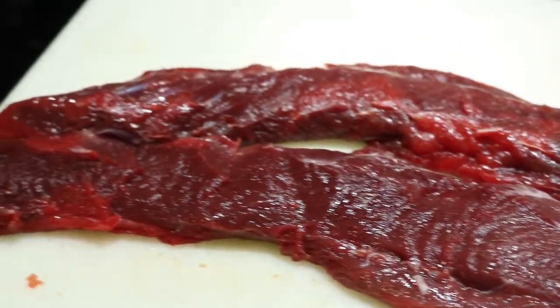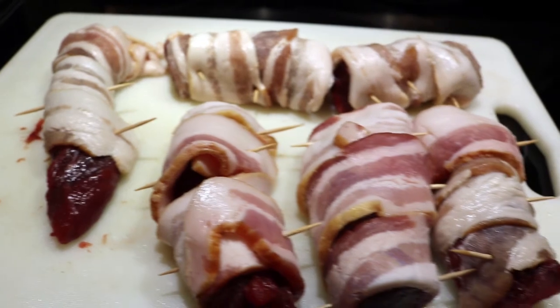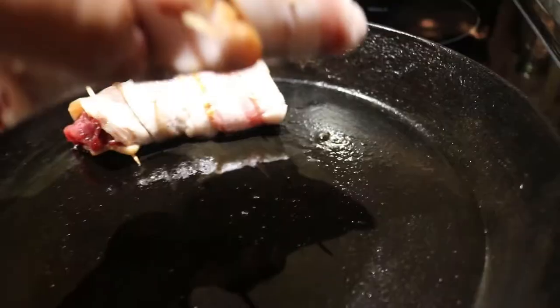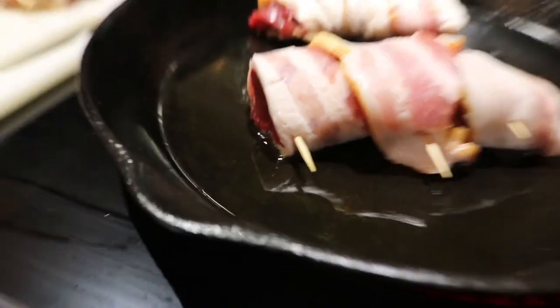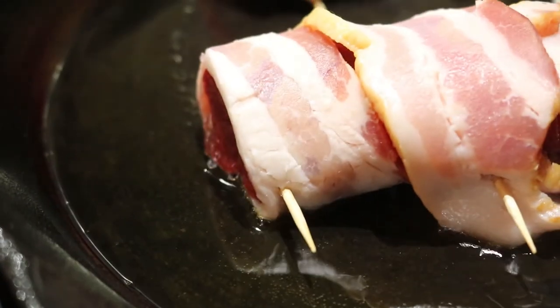After we trim off all of the silver skin from the loins, cut into portions — generally one loin will give you three portions of meat. Wrap the loin in bacon and secure with toothpicks, which we'll remove later on after we get them cooking. Heat a cast iron pan, or any oven-safe pan you have, to medium heat, and add two tablespoons of olive oil. Then place the bacon-wrapped beaver loin into the pan and begin cooking.